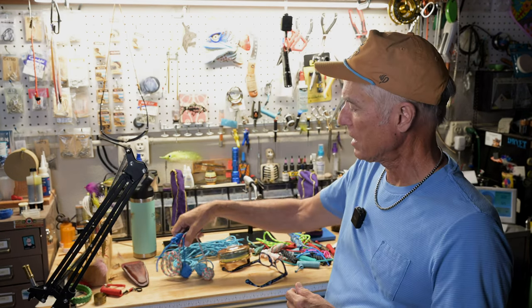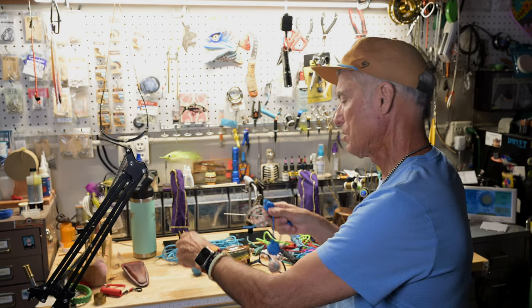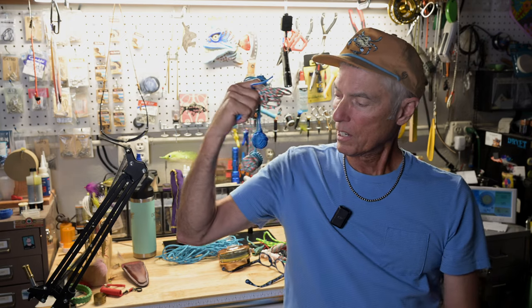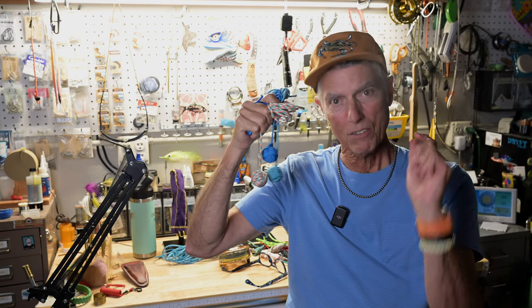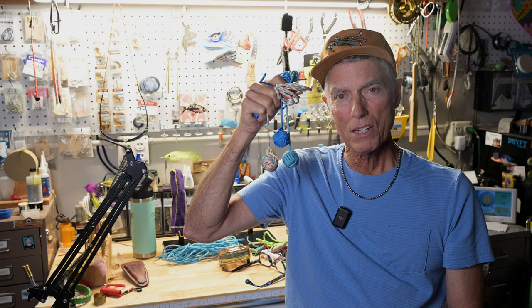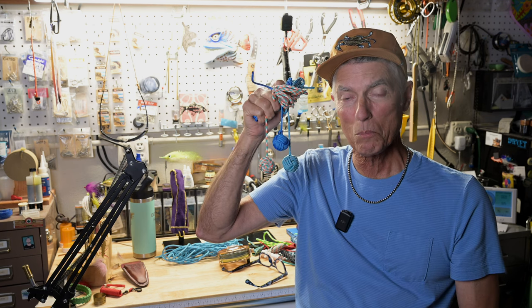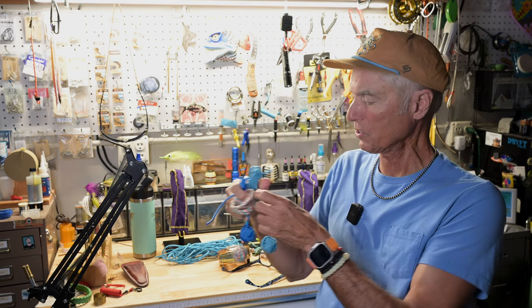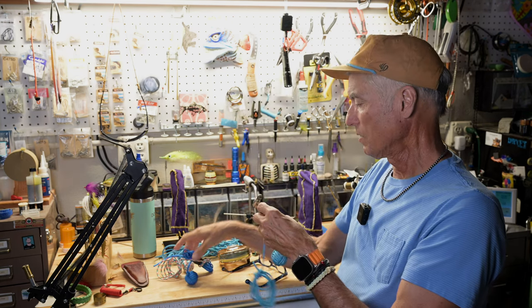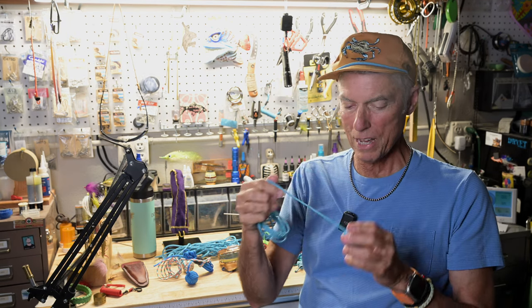If you want to hang a monkey fist, tie it off — it's a paracord. If you tie it off on the back of your polling platform, what you can do is use that to tie your pole and stop real quickly. Just take it and wrap it around the pole and you've got a temporary anchor. I don't use my pole very much for anchoring, but it sure can do it with one of these monkey fists.